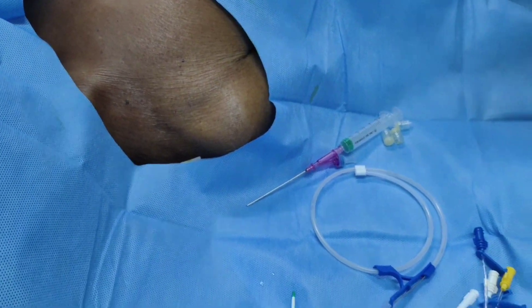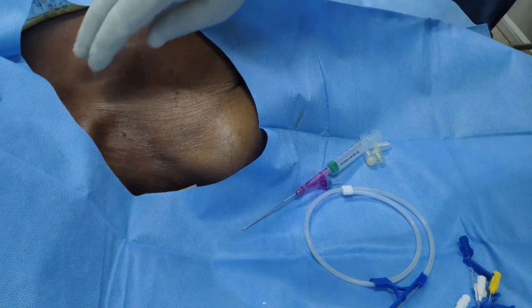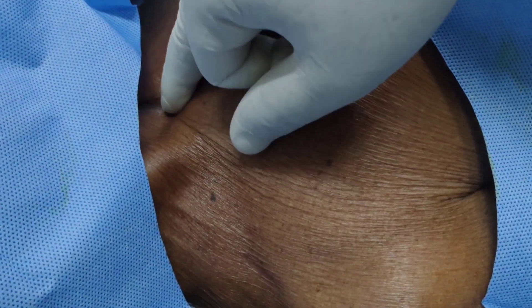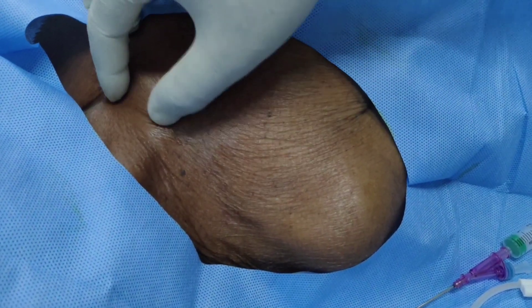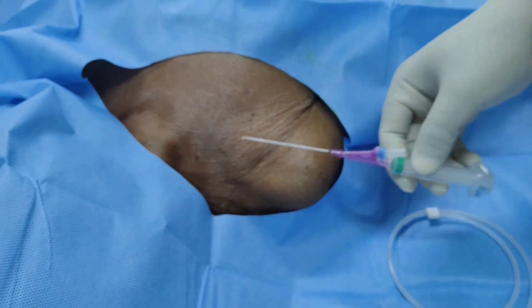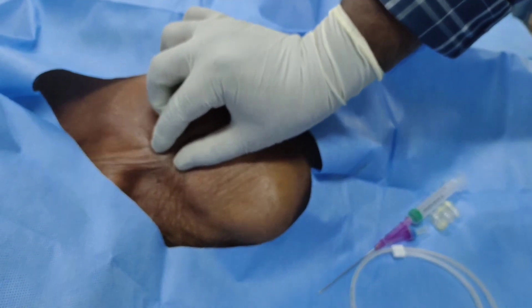While doing subclavian central venous catheterization, we need to identify some landmarks so that you can do it properly. The first landmark should be the suprasternal notch — this is the suprasternal notch — and this is the clavicle. Always put your introducer needle at the midpoint between the lateral one-third and middle one-third of the clavicle.